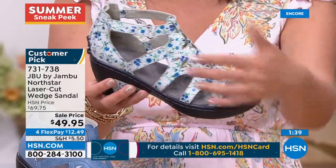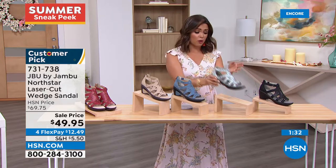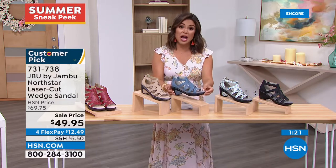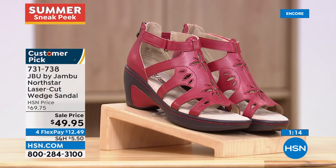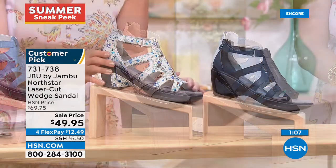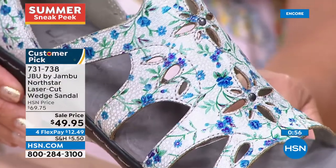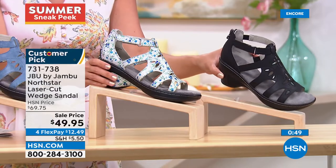Sizes 6 through 11 with half sizes — true to size because of the hook and loop closure and elastic goring for custom fit. Notice how the front tips up a bit under the toe, so you walk naturally heel to toe. It's got a little lift in the front so there's no dramatic slope, making it comfortable even with the two and a quarter inch heel — you'll never have to shuffle. Up next: the Hibiscus — is there anything better than a Mary Jane? It's timeless and chic, but this is how you do a comfortable one.